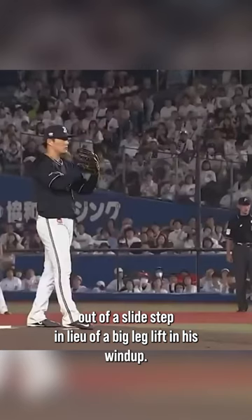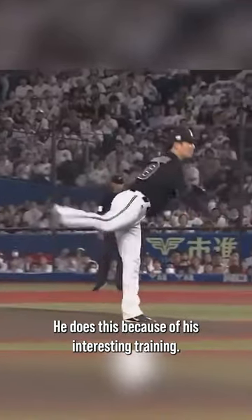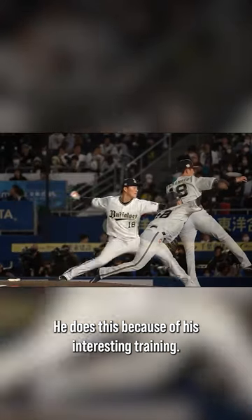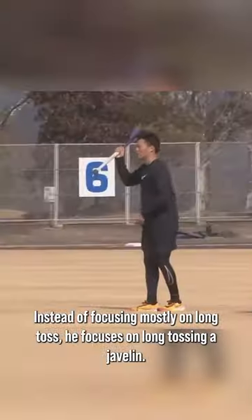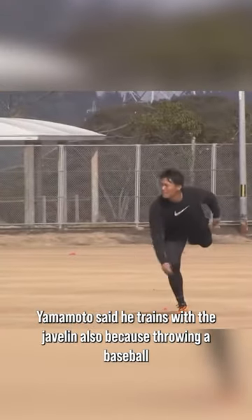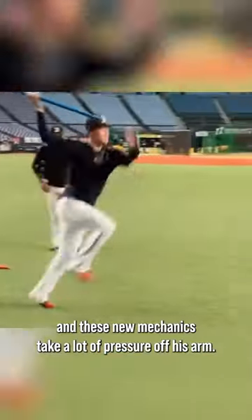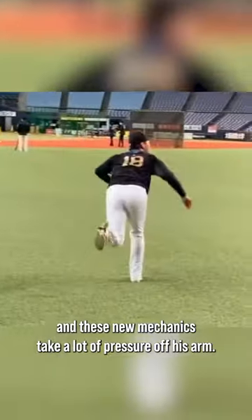You can see Yamamoto throws out of a slide step in lieu of a big leg lift in his wind-up. He does this because of his interesting training. Instead of focusing mostly on long toss, he focuses on long tossing a javelin. Yamamoto said he trains with a javelin also because throwing a baseball was hurting his elbow, and these new mechanics take a lot of pressure off his arm.